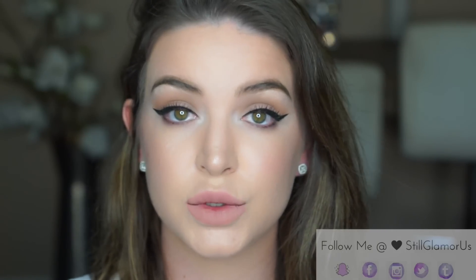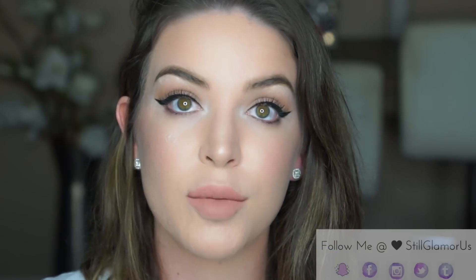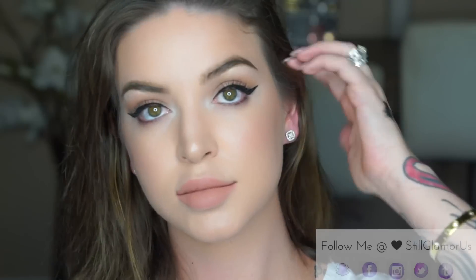While my lashes are drying, I'm going to go in with my lippy. This is Too Faced When in Doubt, which is one of my favorite new nudes. It's a matte lipstick and it is gorgeous — it feels so good on the lips.